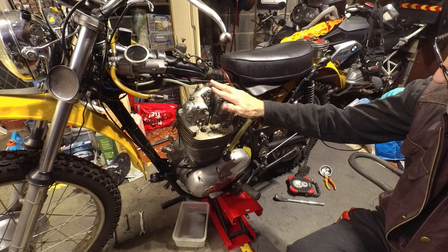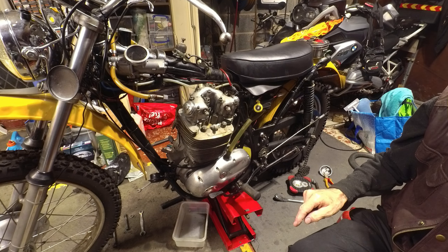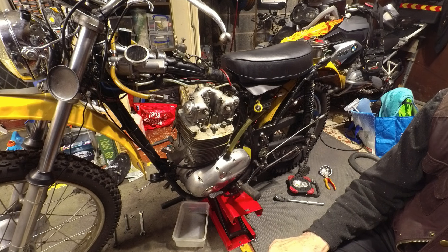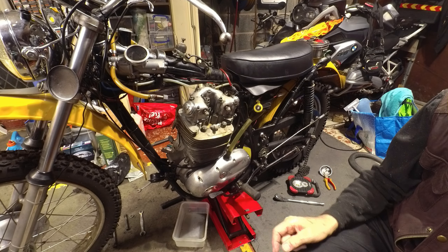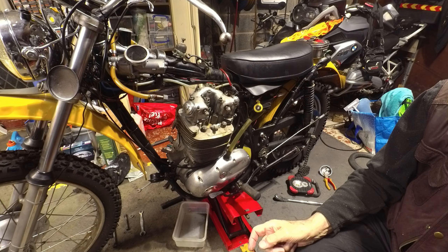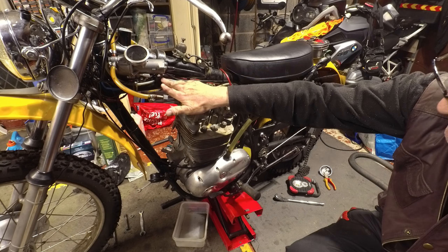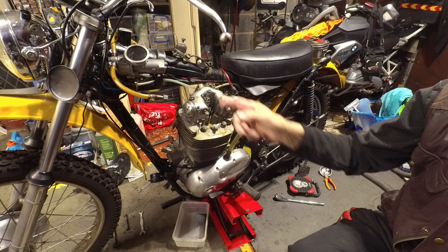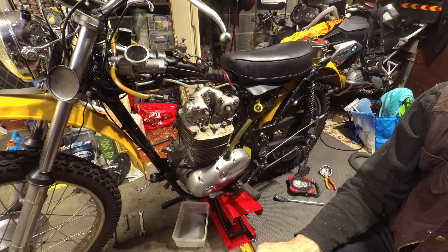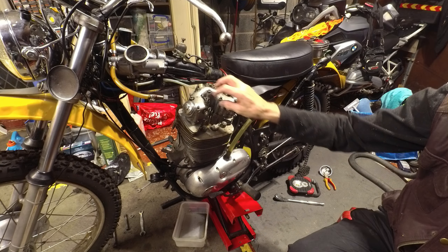To get this rocker cover off, I've had to take off the tank, the bash plate underneath, exhaust off the right-hand side, the carburettor off, the return pipe up here back to the frame tank — I'll take that off otherwise you can't get to the head steady bolt — the head steady itself, and I've taken the decompressor bracket off as well. That came off without the engine being out of the frame, but you could leave it on and take it off afterwards.